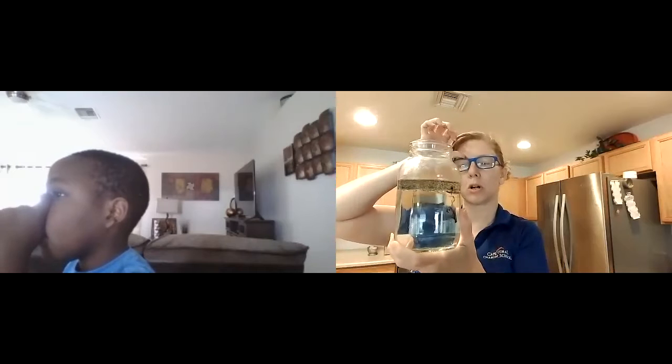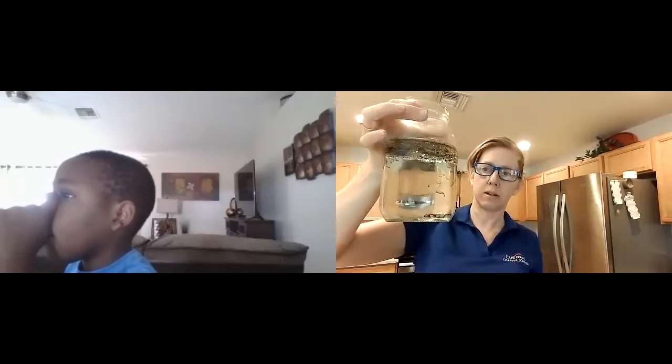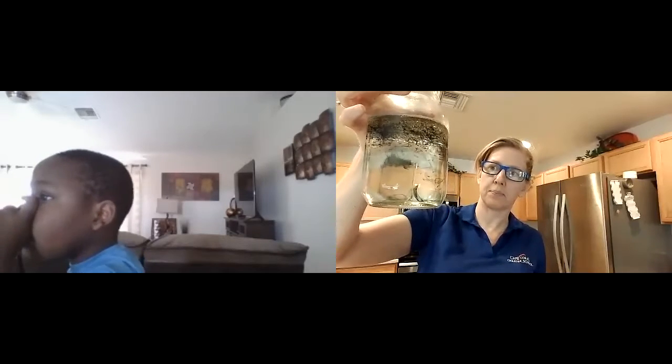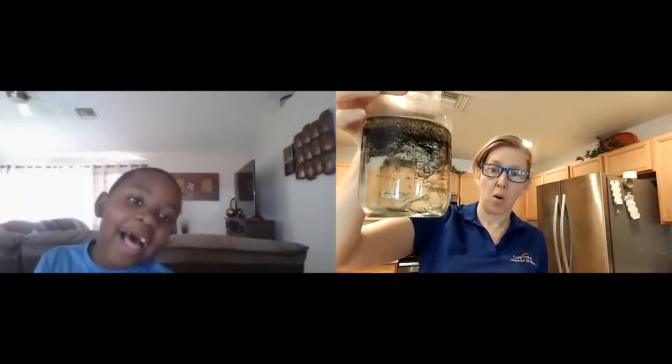My oil starts to settle at the top. Can you see the colors starting to sink down? I see the purple starting to sink, I see the green starting to sink — look at that! Whoa!